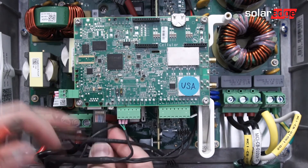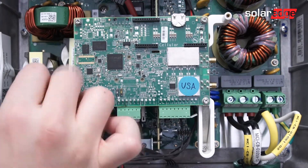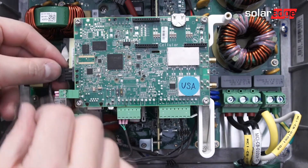Once the communication board is replaced, the digital board will transfer the data from the previous board to the new board.